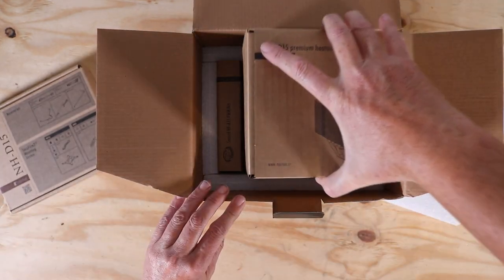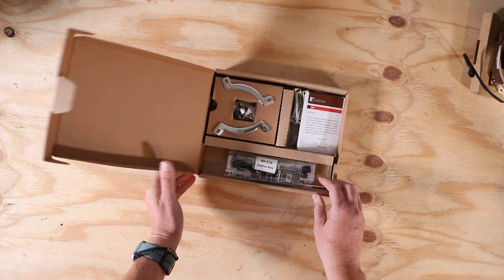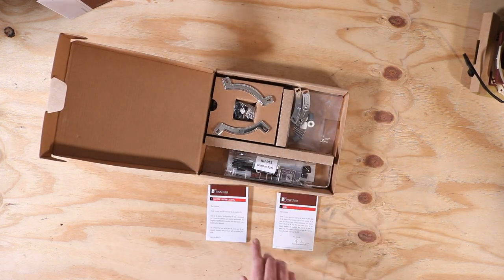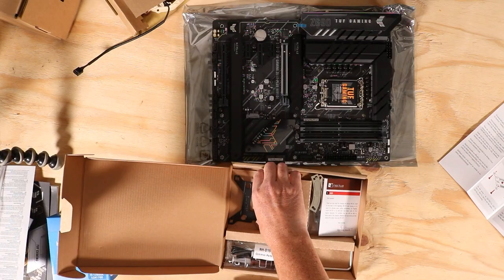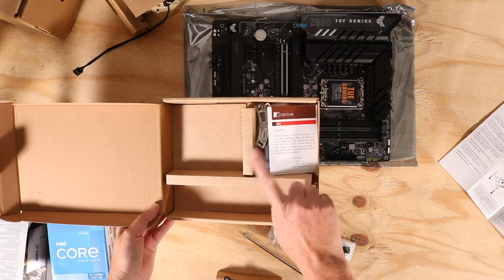I start by taking out the different elements from the box and open the one that contains the bracket. In the box there are two manuals, one for Intel and one for AMD. I have an Intel processor so I set aside the AMD manual. Noctua has done a good job with the packaging. The box is divided into several compartments: the left side is for Intel, the right for AMD, and the bottom part contains the accessories common to both processor brands. I retrieve the parts from the left side and the accessories and I don't touch the AMD parts.